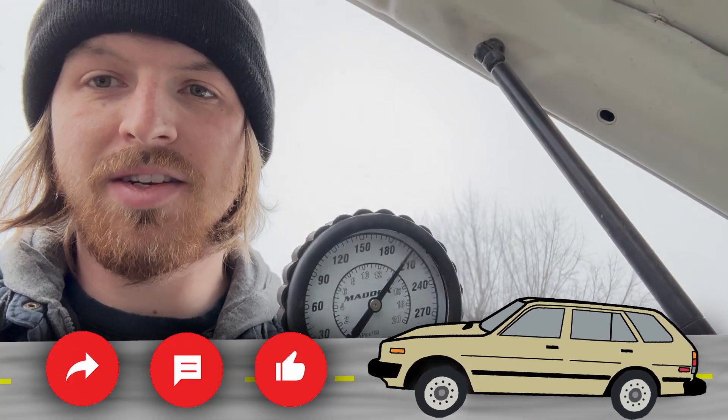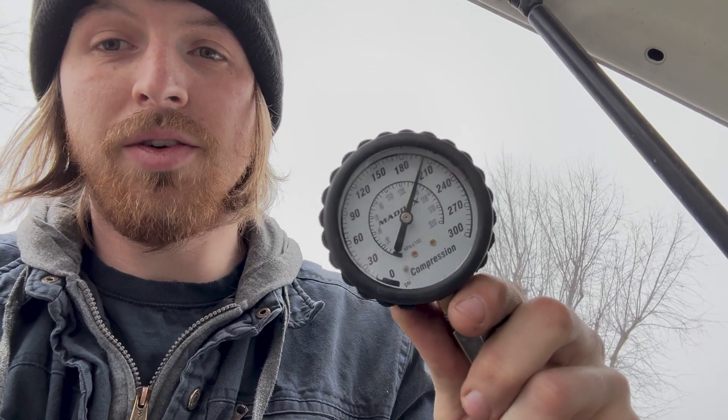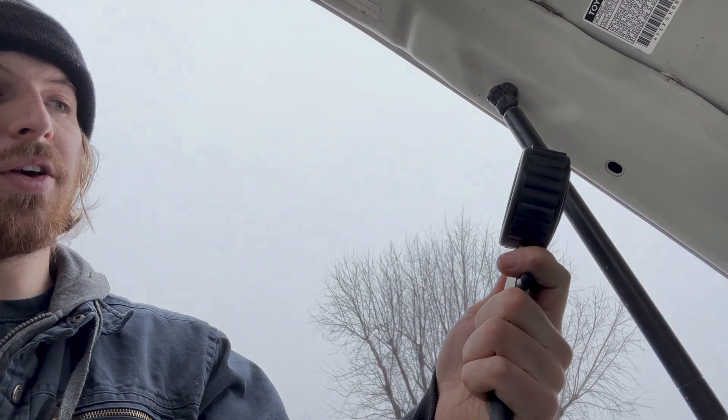My engine is reading way over in the 200 area, so that other reading is not looking too good. I'm going to go ahead and inform the customer of my findings thus far and see where they want to go from there.